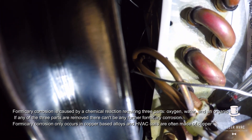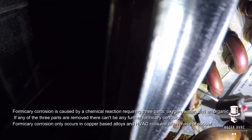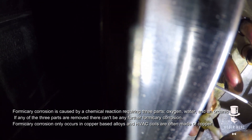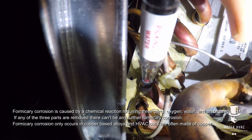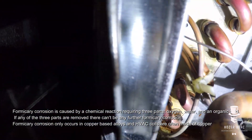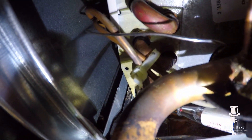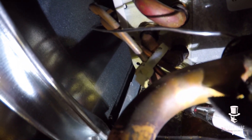I think there's a case of formicary corrosion. As we get lower I can hear that it starts to go off down there. We got some small leaks right down here.